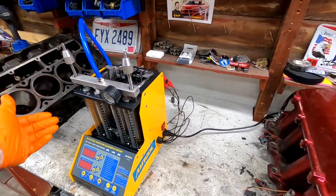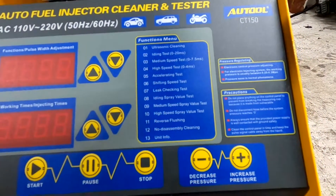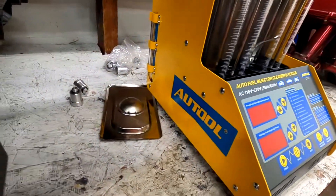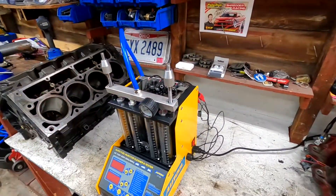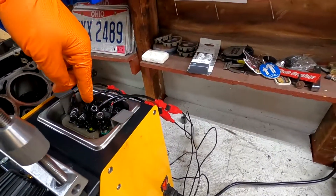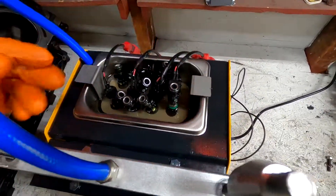It's a pretty sweet tool. It's got all these different functions: ultrasonic cleaning, all the different tests, all kinds of valve tests and sweet things that it does. Setup was not bad at all — I did read the instructions for once and it was pretty simple. It comes with all these connectors so you can plug into virtually any fuel injectors.